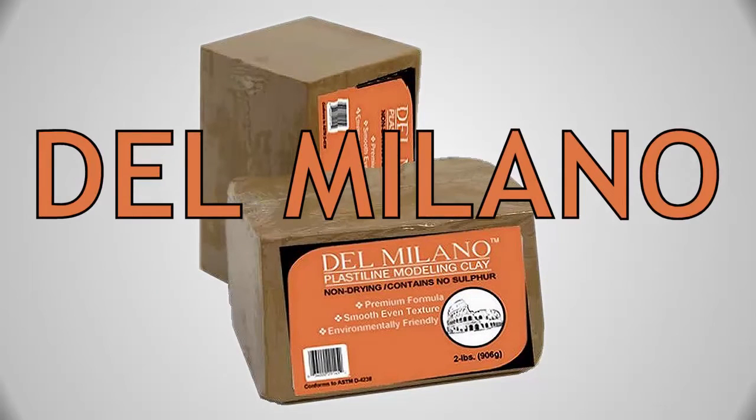So now you know — try Del Milano for your next project. Your art and especially your budget will be glad you did.